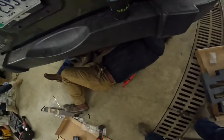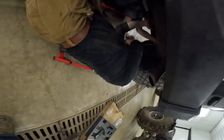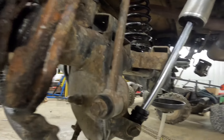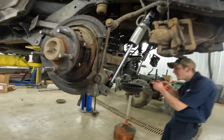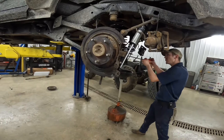They got it! Travis is beating on John's Jeep, really taking the beat. Beat the beanie.